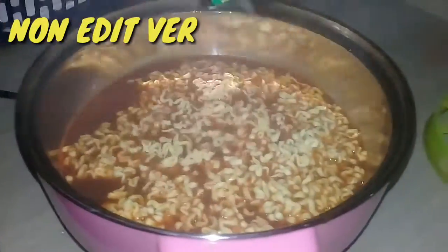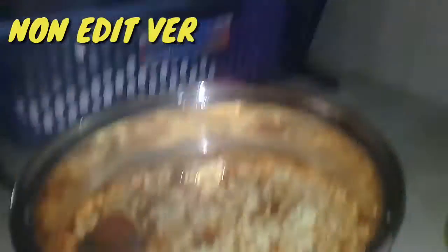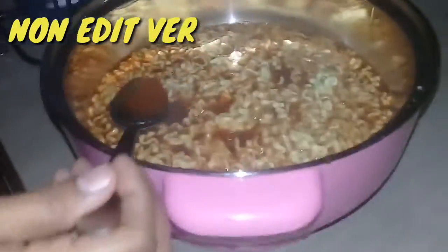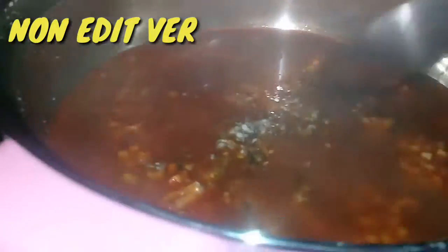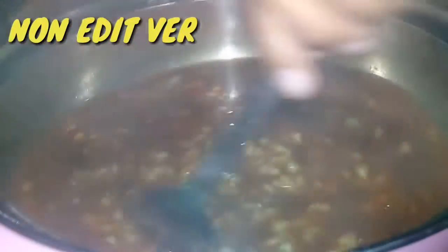Oh damn, oh damn — that's the spiciest! We're gonna taste test a little bit of the spicy sauce. Oh oh oh — yuck! Whoa, the heat!